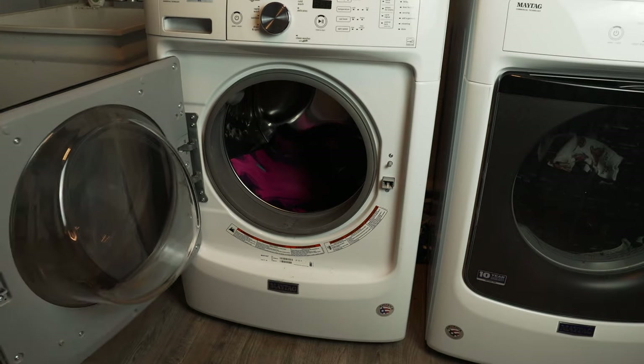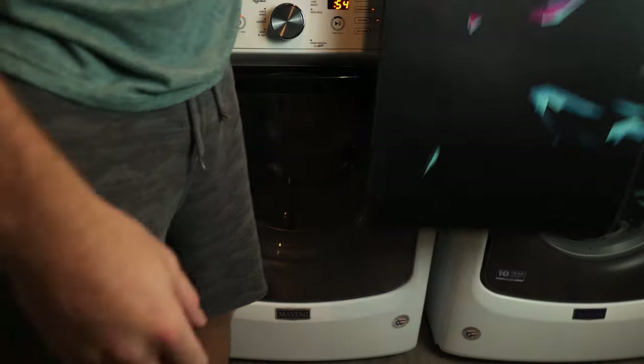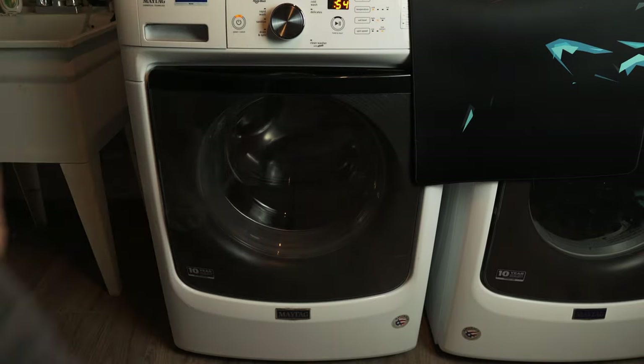Finally, my number one preferred method: throw them in the washer on cold wash. Cold wash, not hot — just cold water. I don't even use detergent; I just throw mine in on cold water, give it a quick tumble, pull it out, and let it air dry. Everything comes out good.